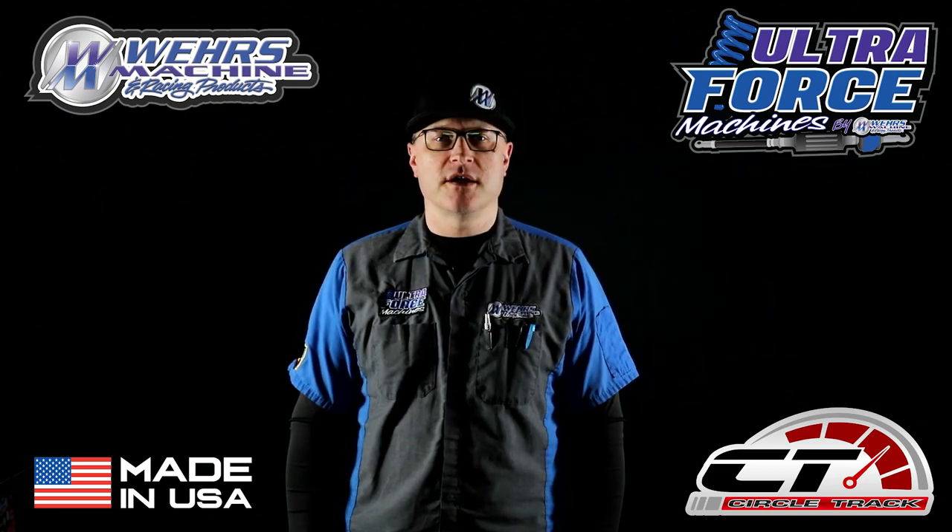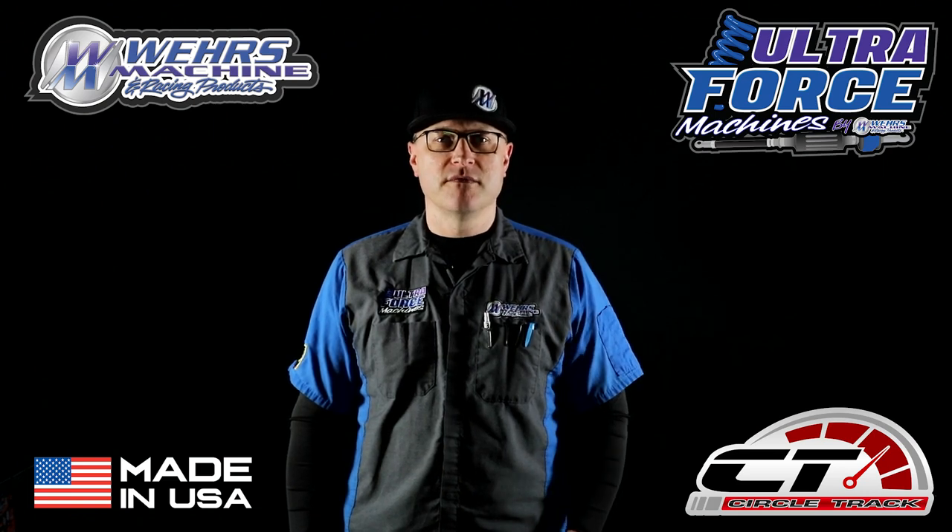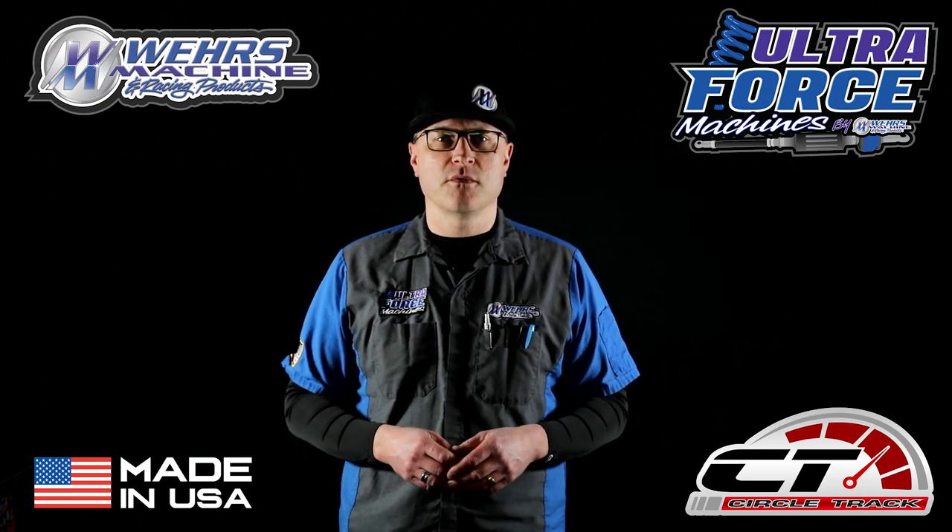As always, check us out online at WeirsMachine.com, UltraForceTech.com, and the all-new CircleTrackApp.com. Or just give us a call at 608-486-4343. Thanks for watching.